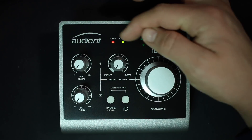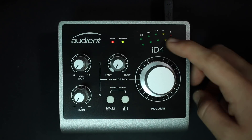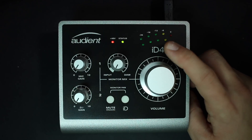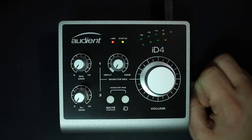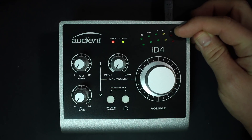At the top, you have a couple of indicator lights: the first is a +48 volts indicator light, the second is a status light to indicate if you're getting a decent connection with your computer. Then you have a set of meters ranging from -36 dB to 0 dB. The top meter is for your microphone or line-level input, and the bottom meter is for your DI input.